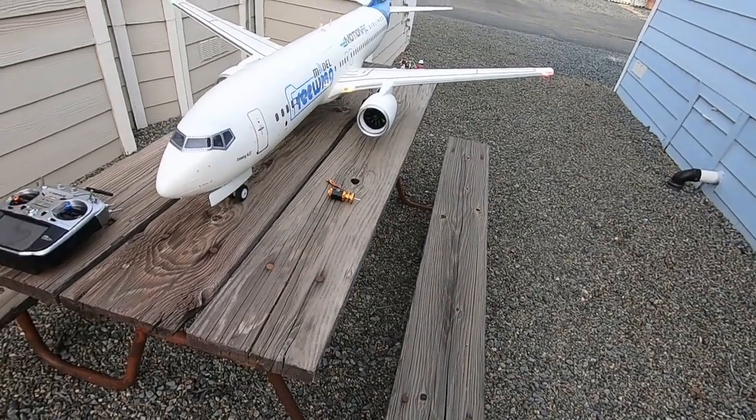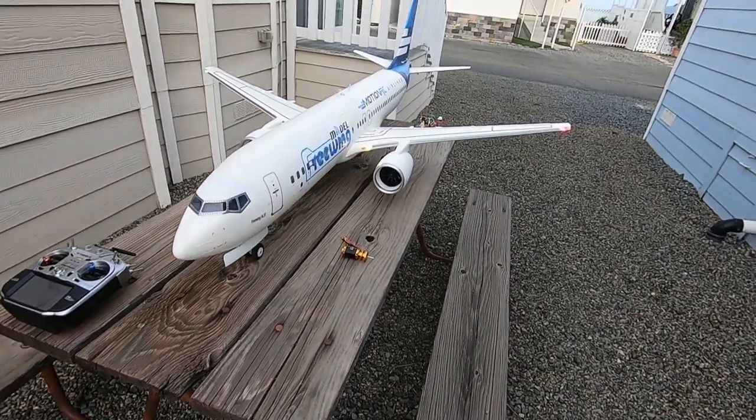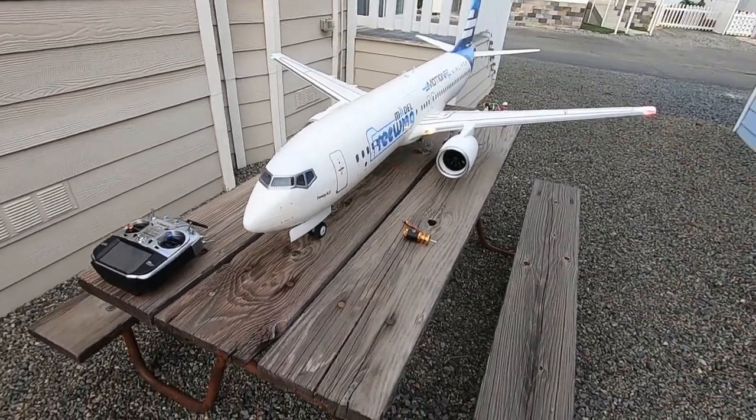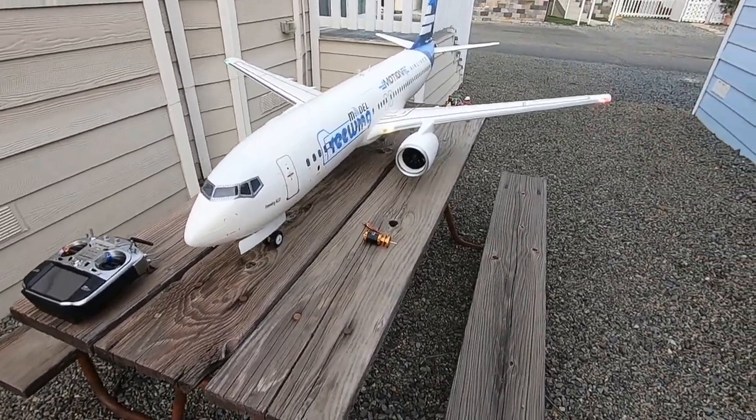I could bust out a clipboard and put fish scales on here, I suppose, and do all that jazz. Or we could just see what happens with one engine in one wing, one engine in the other.